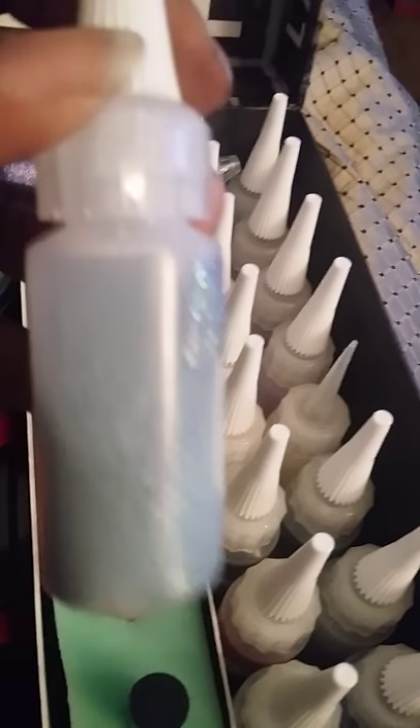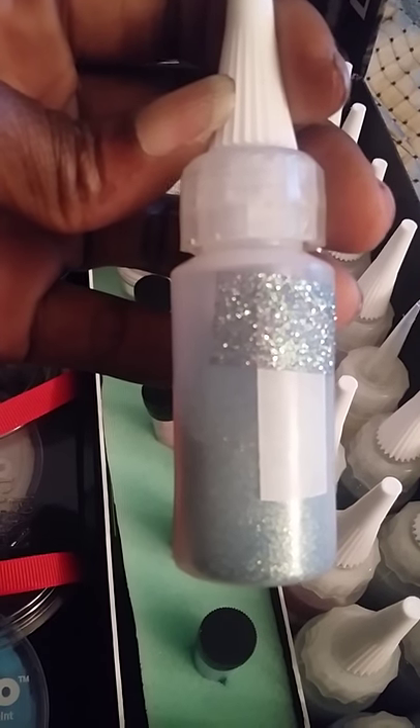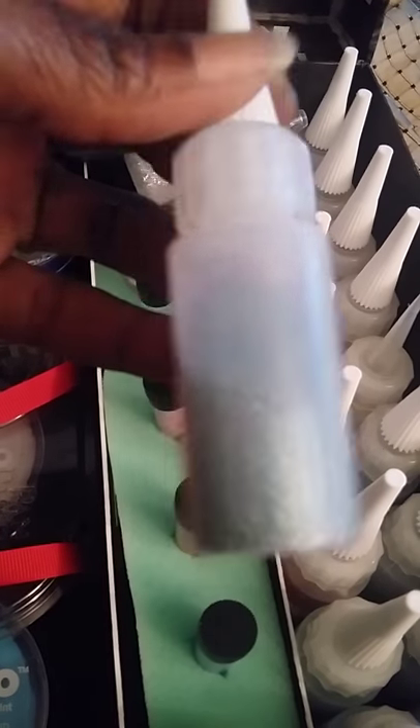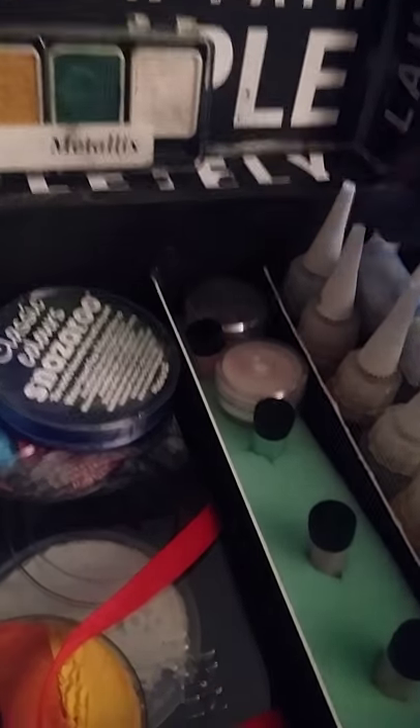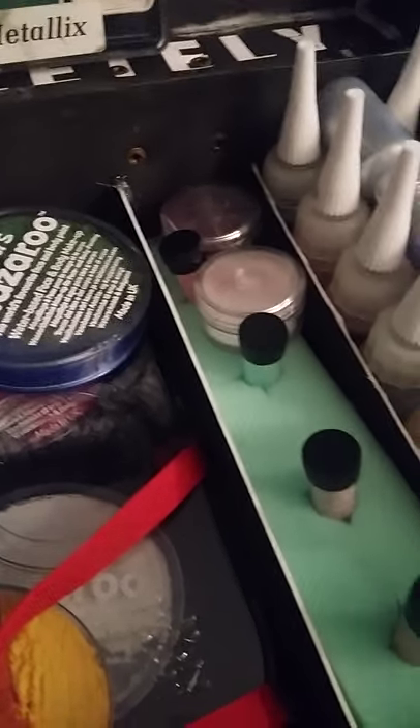The main stuff I kept from the thrift store haul includes glitter gel that came in the box, another color of glitter gel, and about 16 or 17 poof applicators of really fine glitter. I couldn't believe I found all this. I also have additional glitter because the glitter just didn't stop flowing.